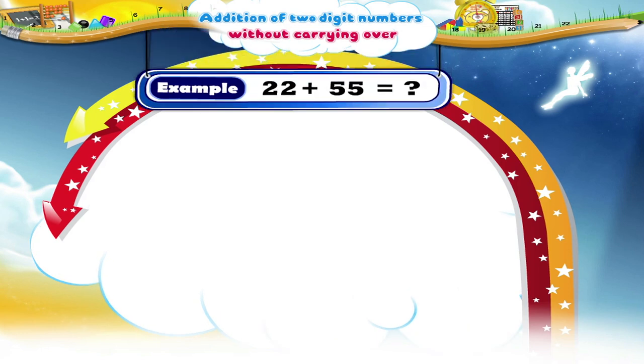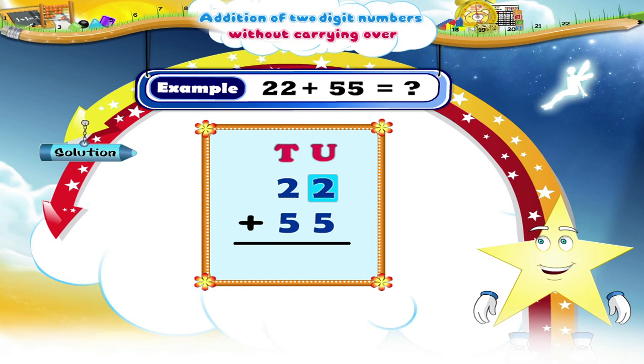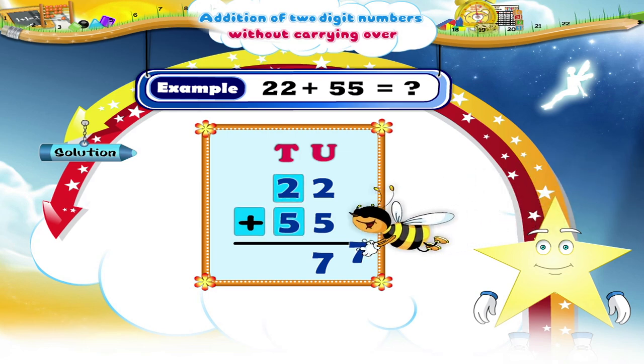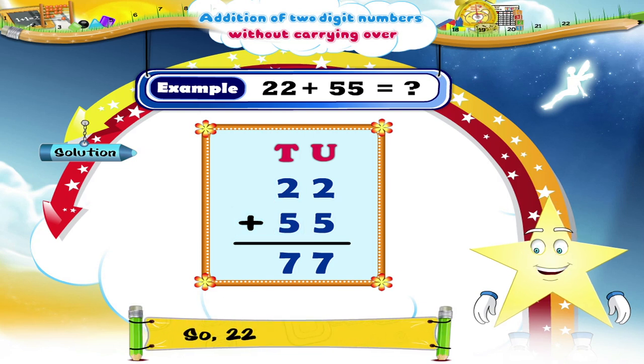Here is the last example. The numbers have been arranged vertically. How much is 22 plus 55 equal to? Yes, Starry: 2 units plus 5 units equals 7 units; 2 tens plus 5 tens is equal to 7 tens. So, 22 plus 55 is equal to 77. So, Starry, remember: when using the vertical arrangement to add, placing of the digits is very important.